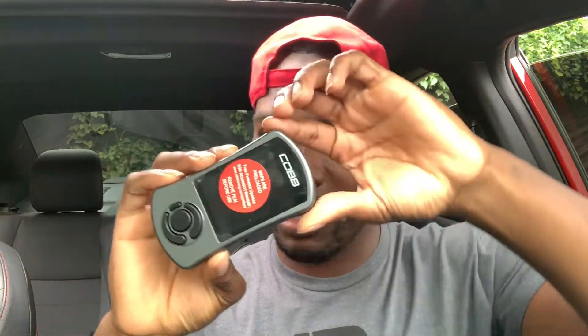This should be the Accessport. Got a couple of stickers right here — doesn't look like the camera is focusing. There's a warning sticker, a quick start guide, the computer wires, and then the main event: the actual Accessport. Honestly, I can't wait to install this.